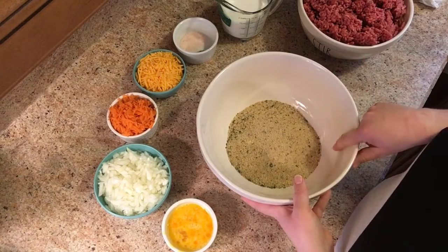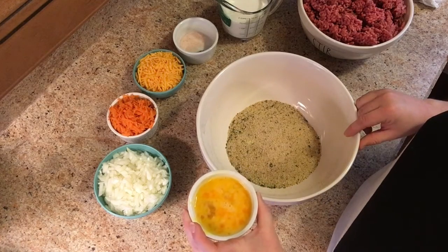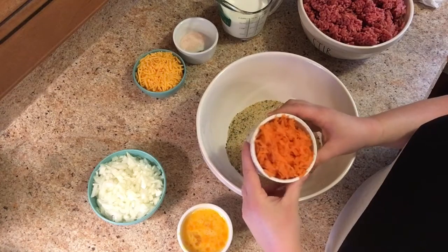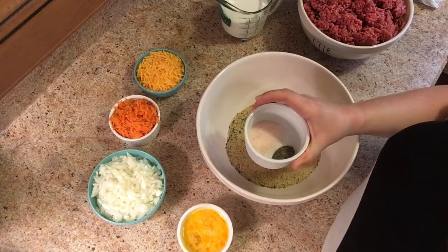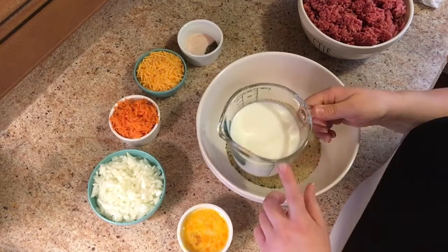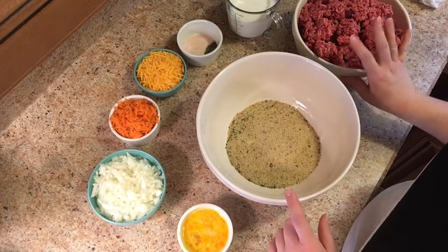I've got two cups of Italian breadcrumbs, two eggs — you're going to go ahead and lightly beat those — a medium onion chopped up, a cup of finely shredded carrots, two cups of cheddar cheese, two teaspoons of salt, half a teaspoon of pepper, one and one-third cup of milk, and three pounds of ground beef.